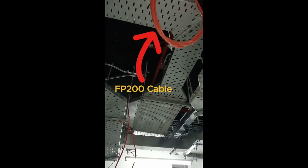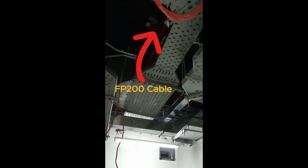Lighting at this level has also been done — all lights here are emergency lights. We've pulled the cable, which is FP200 (fire-rated cable), and it's been embedded and pulled as you can see.